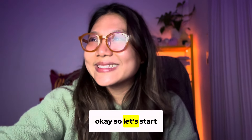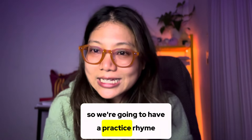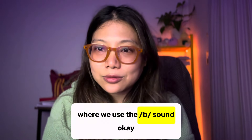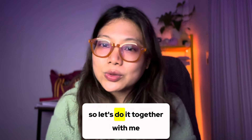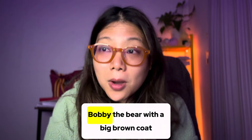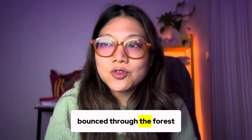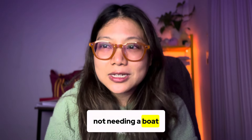Okay, so let's start. We're going to have a practice rhyme where we use the B sound. Let's do it together with me.